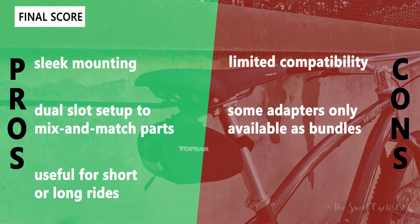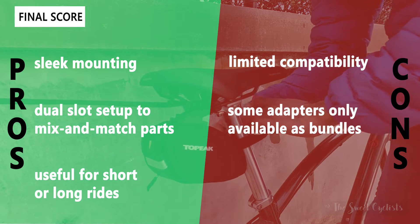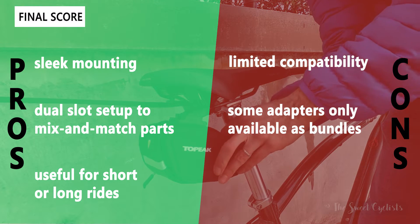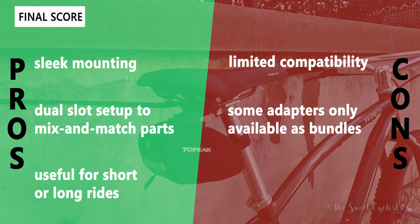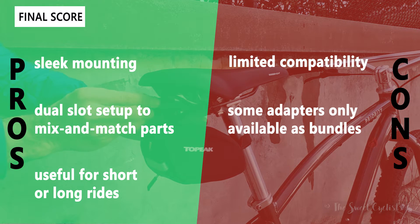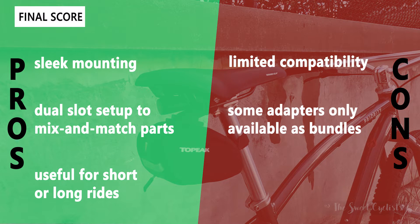Overall, it's a really nice series. If you want additional accessories and you already own some of these Topeak products, it's a great way to switch between bikes and swap things out between rides without worrying about velcro straps. We expect Topeak to add more accessories over time. Thanks for watching this review — don't forget to like and subscribe. You can see more content from us at thesweetcyclist.com and follow us on Instagram at thesweetcyclists. This is the Sweet Cyclist reminding you to enjoy the ride.